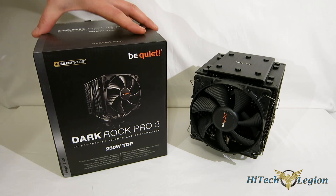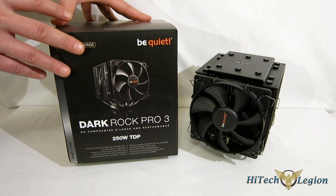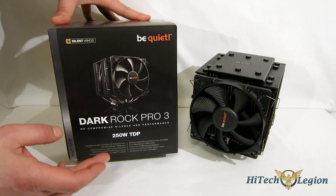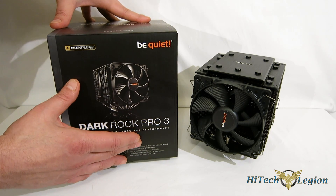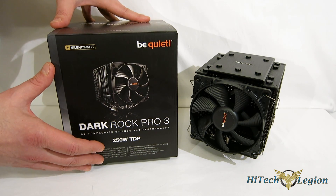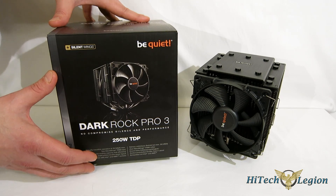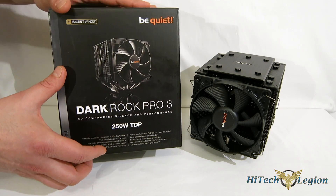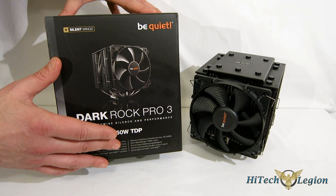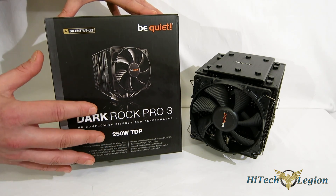Getting a look at the Dark Rock Pro 3, let's start with the box. Any component that comes to market is going to have a purpose in mind, and the Dark Rock Pro 3 very simply states it right here: no compromised silence in performance. What you're looking at is a cooler that can handle very high overclocks with enthusiast-level performance without making a lot of noise. They claim that with the new Silent Wings — 120mm in the front and 135mm in the center — it tops out at 26.9 dB. That is almost dead silent.